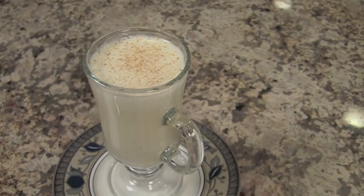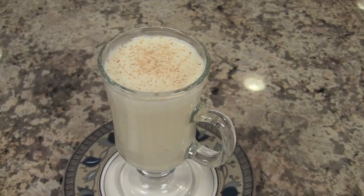Merry Christmas everyone. I am Rockin' Robin from CookingMexicanRecipes.com. Today I'm going to be showing you how to make some homemade eggnog. If you're looking for a recipe without raw eggs, this is the one for you. It's easy, it's delicious, and you're really going to love it.